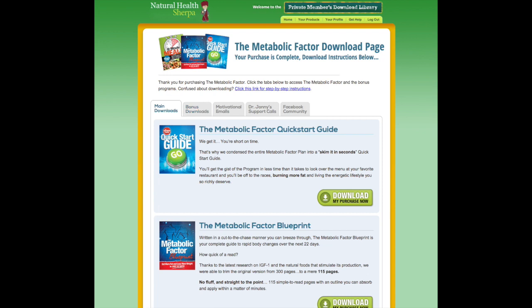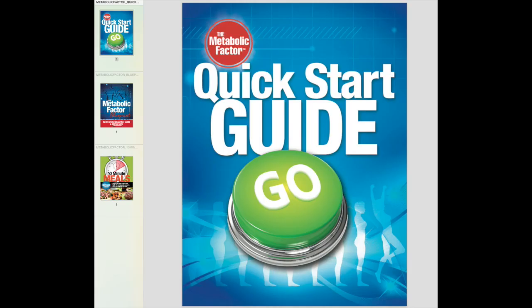Let me show you the three main PDFs. When you purchase it, you have the option to purchase just the downloadable digital versions, which are PDFs — so anybody can open them on their computer, tablet, phone, or whatever.